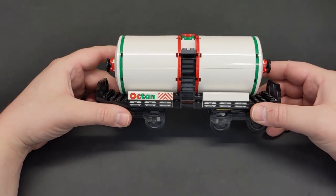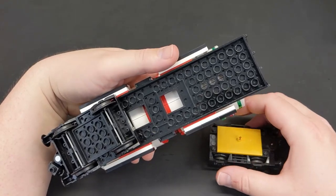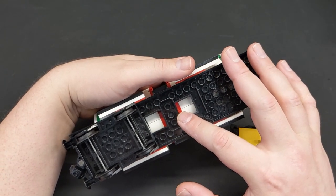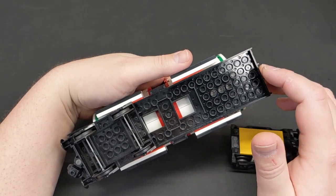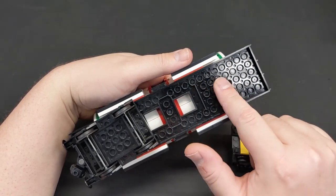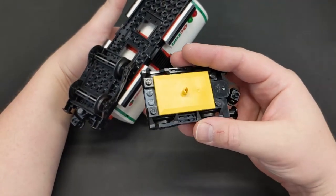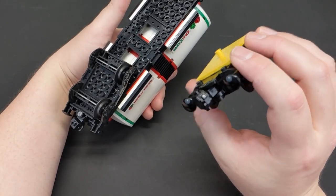Let's take a look at the tanker wagon. For the base, I'm using a newer version of the train base. There are at least three different versions of this - it has the 2x2 cutout instead of the 1x2 cutout. This was from the Power Functions era; it'll only have a 1x2 cutout if it's from the 9-volt era. For locomotives using 9-volt motors, you probably want the one with the single cutout. For these wagons, it doesn't really matter - you can use any of the three. I'm using the yellow bogey plates since they're cheaper and easier to find, and then a modern sealed magnet coupler.